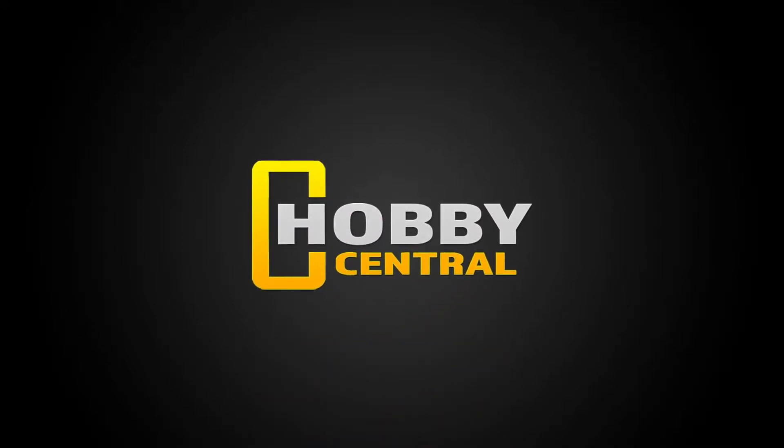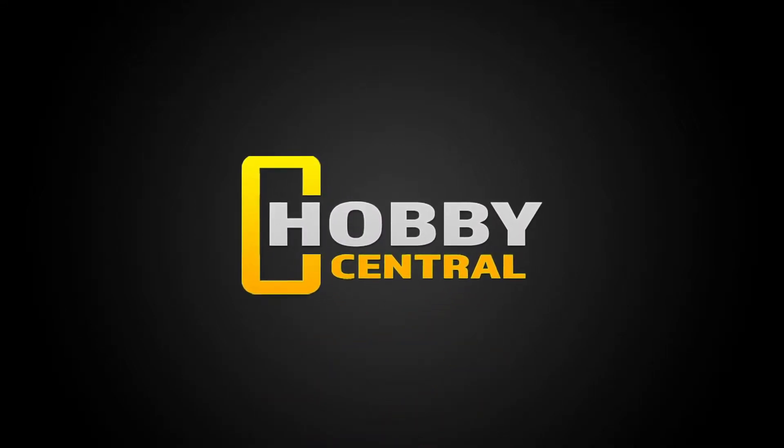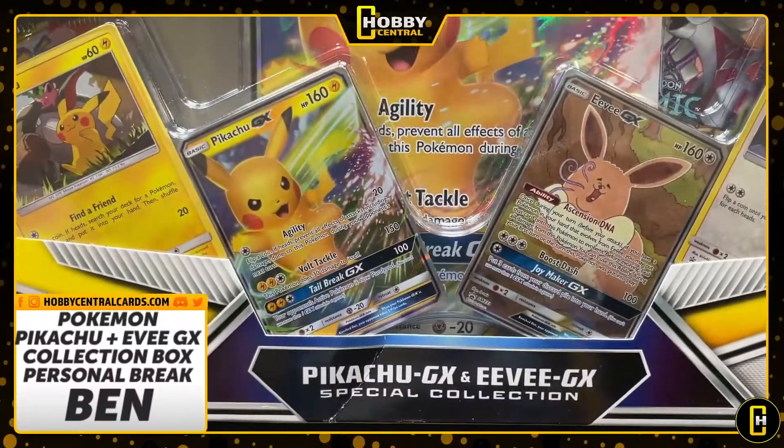Welcome to Hobby Central. My name is Chaos, and today we have another personal break. This one is for Ben. Ben snagged up one of these when we hit the restock button.